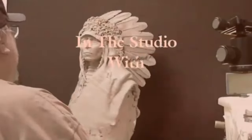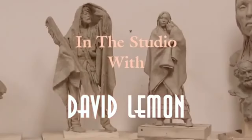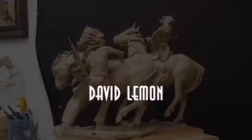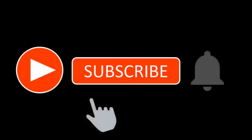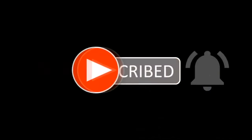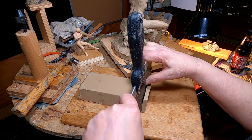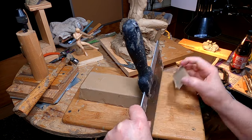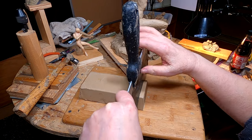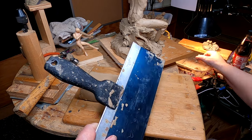Time to play with some clay. I'm starting out the day today cutting up the clay I warmed up last night. This drywall tool is excellent for cutting up clay.